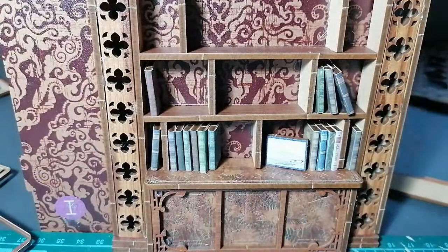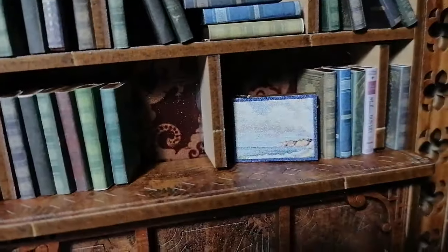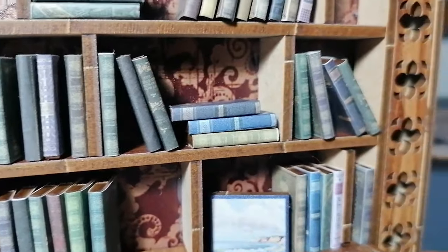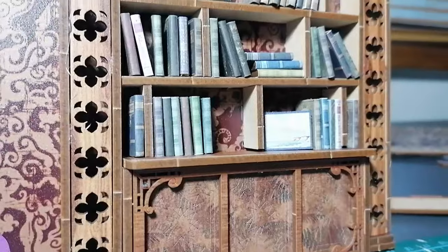Onto book shelving — it's time to style these bookshelves. I originally styled them as the assembly book wanted and thought it looked just a little bit bare and not very lived in, so I rejigged it a little bit and added a bit more spice to the bookshelves.